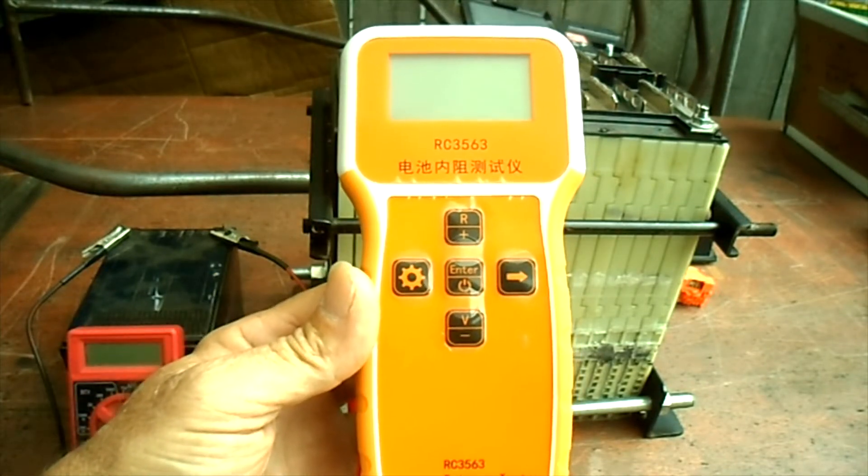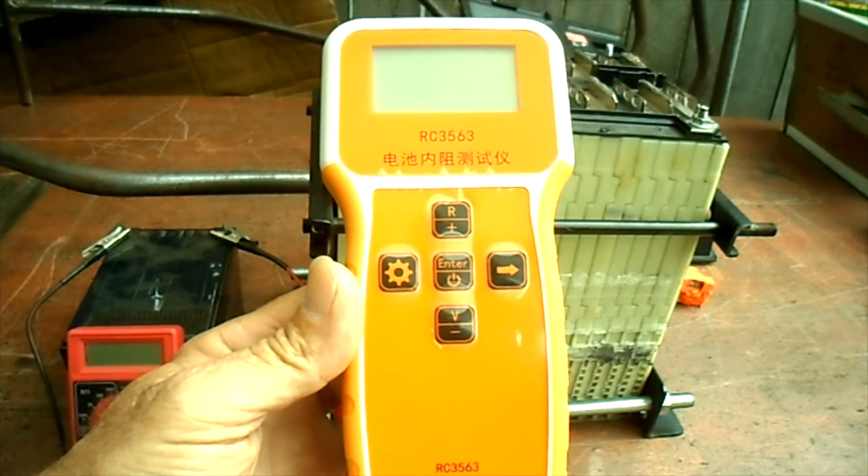I picked up a battery tester — it's the RC 3563 — and it tests both voltage and resistance.